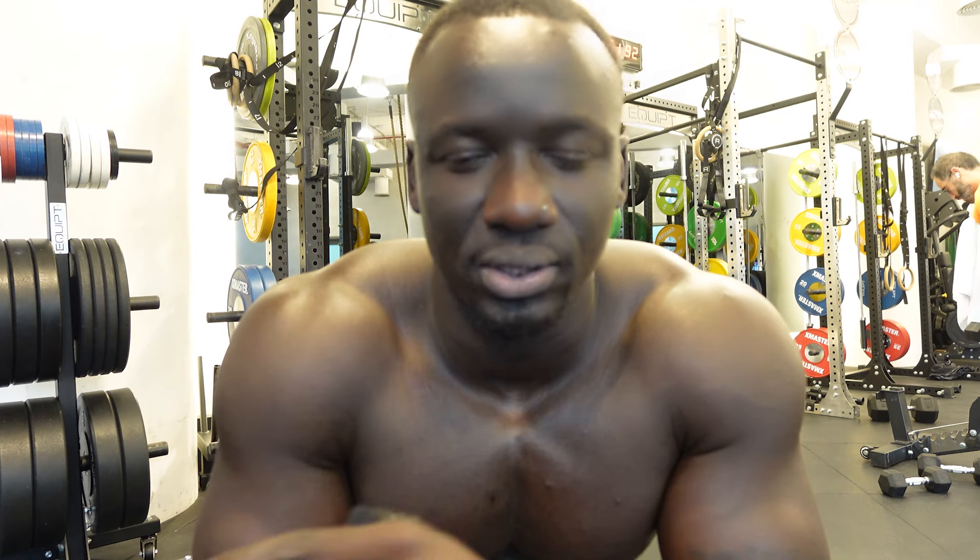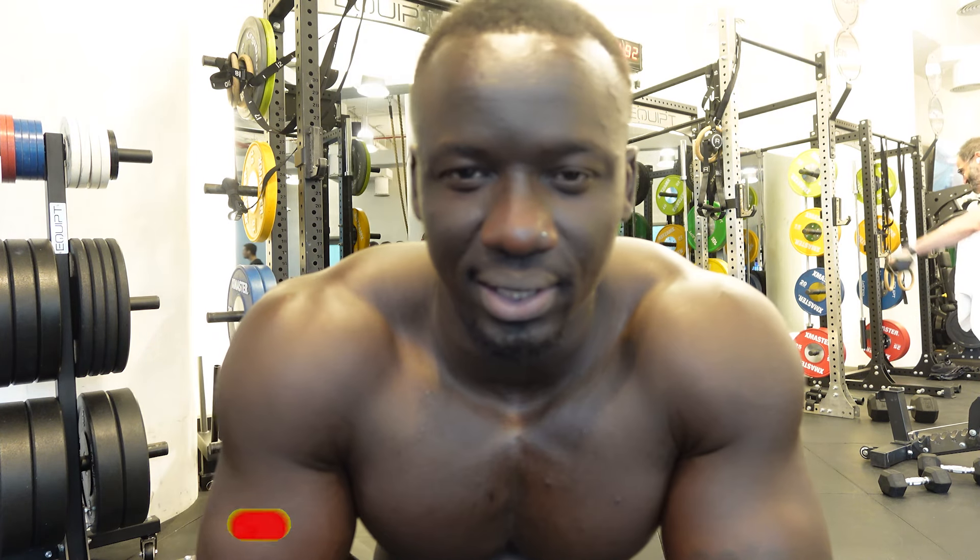I know I'm rambling a bit — I'm tired. Get what you can from this video, I hope you found something useful. Make sure you subscribe to the channel and leave a comment below. I'll see you guys in the next video. Peace.